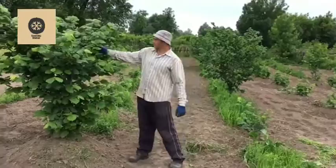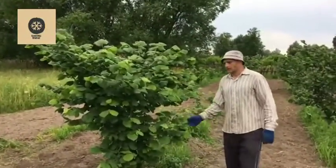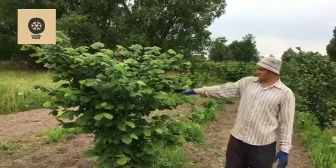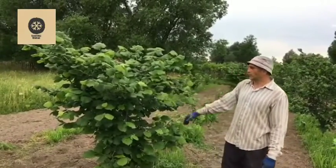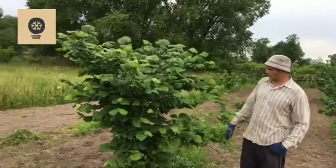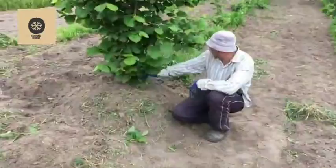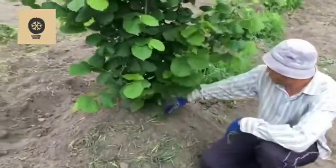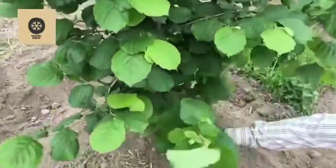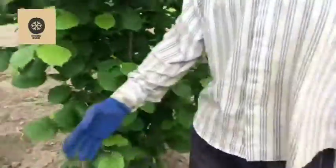So look, these are our hazelnut bushes. Do you see any difference? This hazelnut bush wasn't cut to the ground in springtime, but it still has some number of new shoots that we are going to propagate — I think maybe around 8 or so.